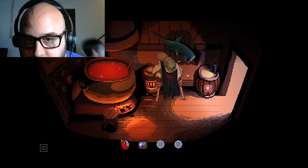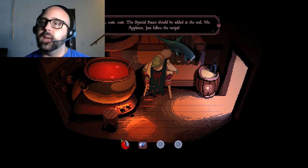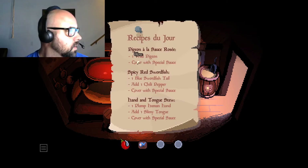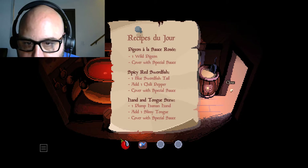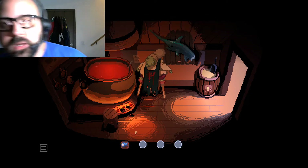I cut the swordfish tail off, so I'm going to add that to the special sauce. Wait, the special sauce should be added at the end. Let's look at the recipe again. All right, we've got one blue swordfish tail, add the chili pepper, cover the sauce. So add those two together - boom, perfect. Those are the main ingredients, now let's finish the dish.